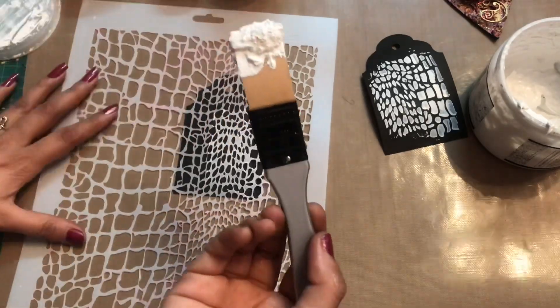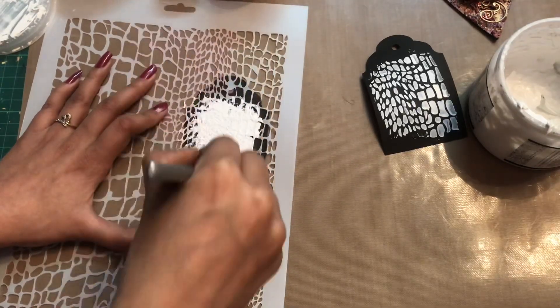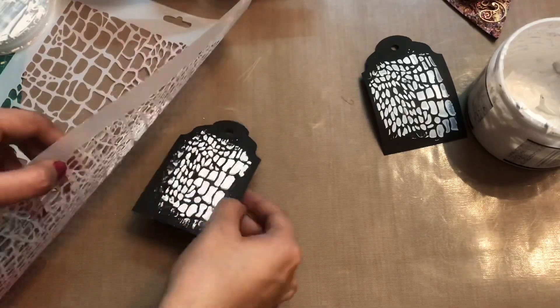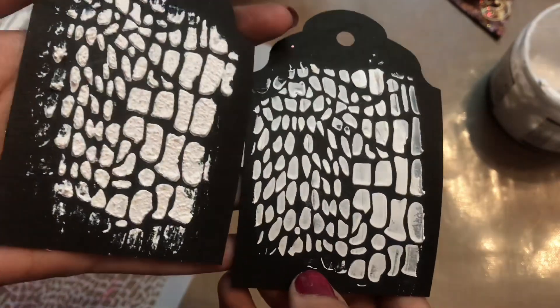Similarly, I'll take up my grainy texture paste and apply it. This brush is a one-time investment and you can do a lot of work with it. I applied a slightly thicker layer of the grainy texture paste this time, so you can see the raised 3D look it gives.